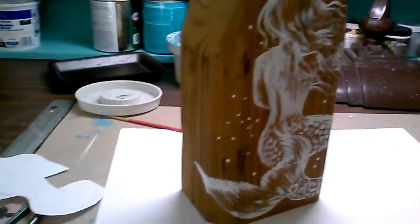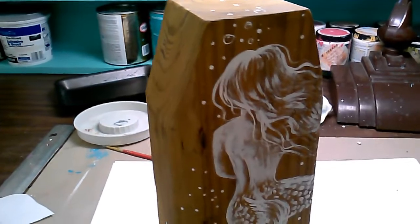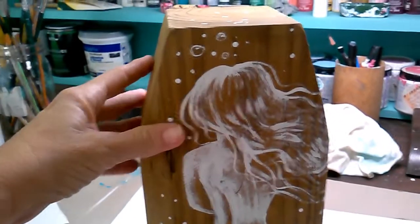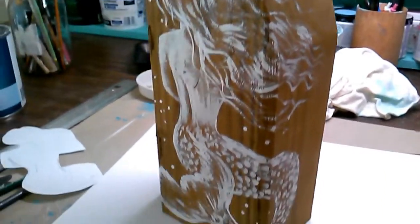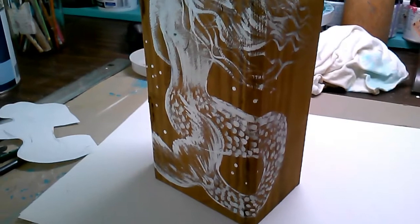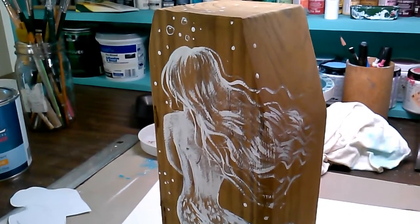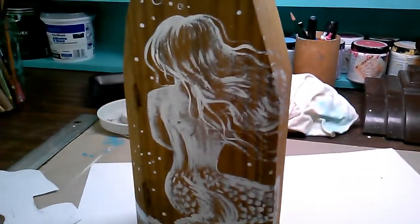I just finished a new project and it's one of my more popular designs — the White Mermaid. She's actually on a 4×6 piece of reclaimed wood. I only have four of these but I think she turned out pretty cool.